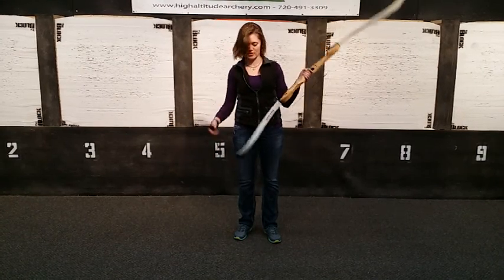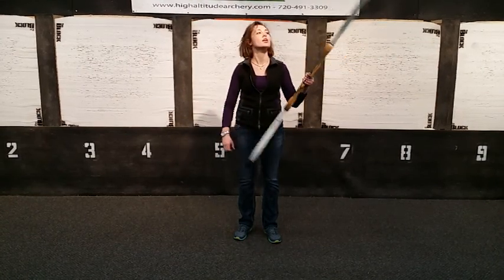And your bow is strung. To unstring your bow, just do it in reverse.